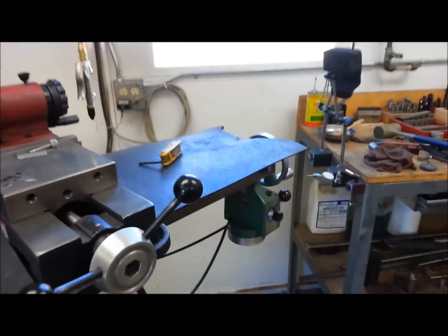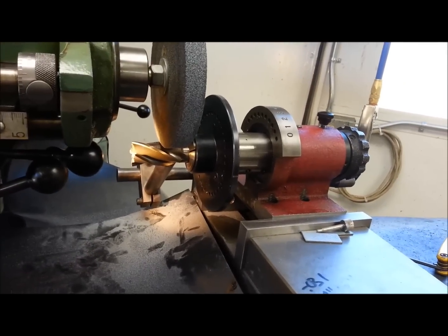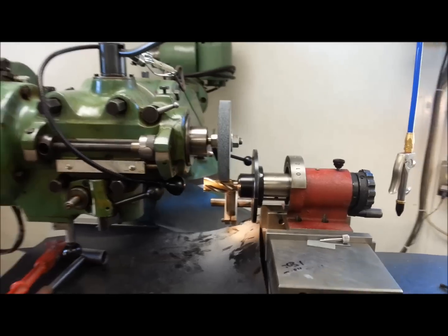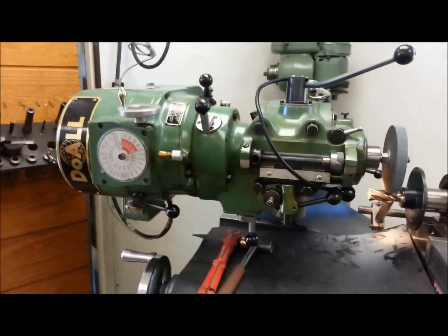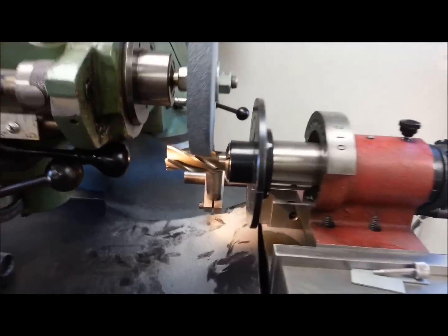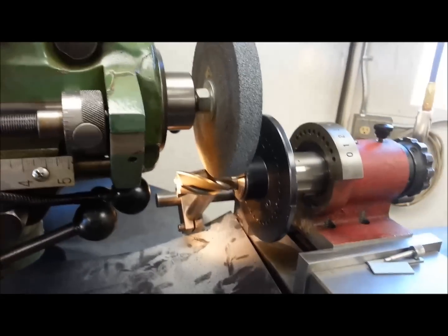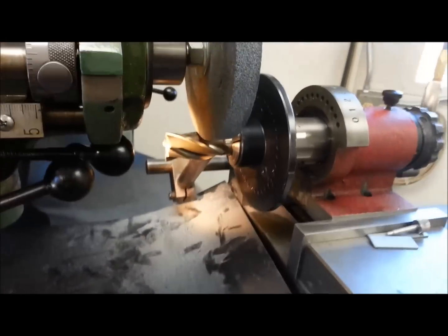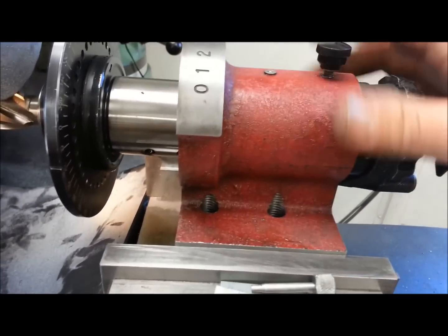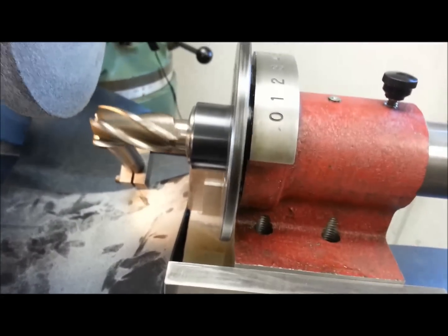Good morning guys, I've got an interesting little project — this is something on how to use a machine for what it's not intended for. As you can see, I've taken my mill, turned the head sideways, and put a grinding wheel on it. I've also made another little piece for my little spinning index fixture — I've loosened the collar back here which allows me to move it in and out.